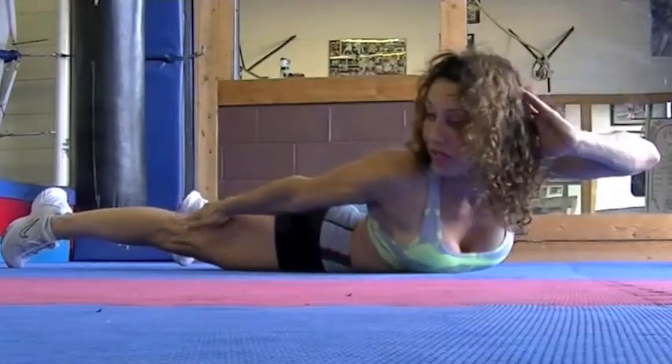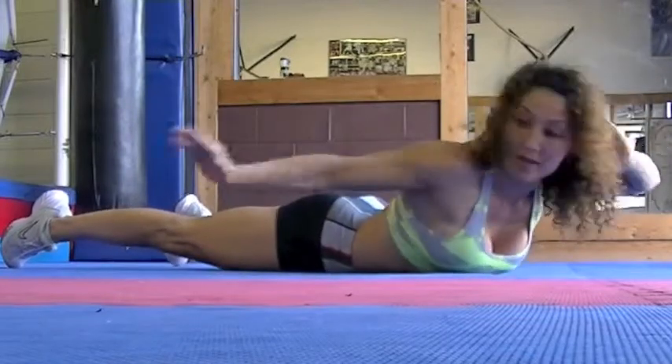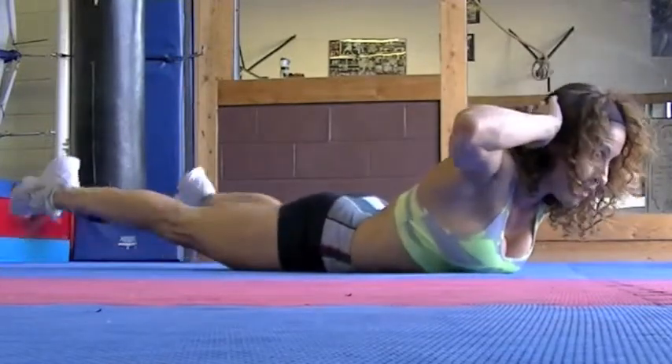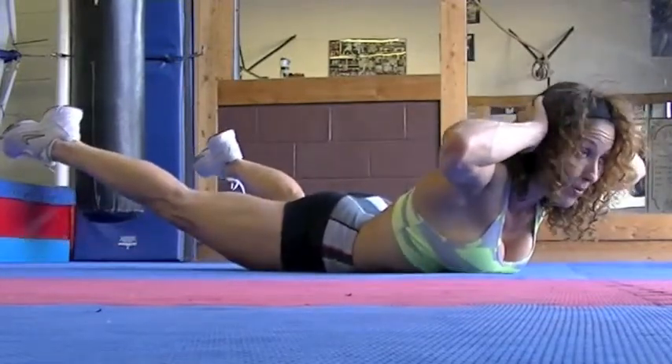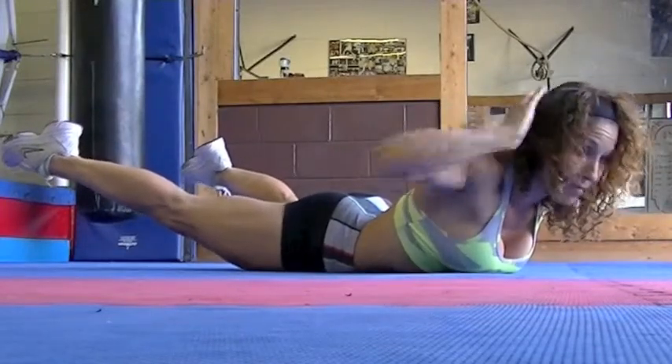And of course you're going to overload the other side — same amount of repetitions per side. Now here, make it a little harder: lift the legs up. Remember, pull those abdominals in tight, don't let them push out towards the mat.